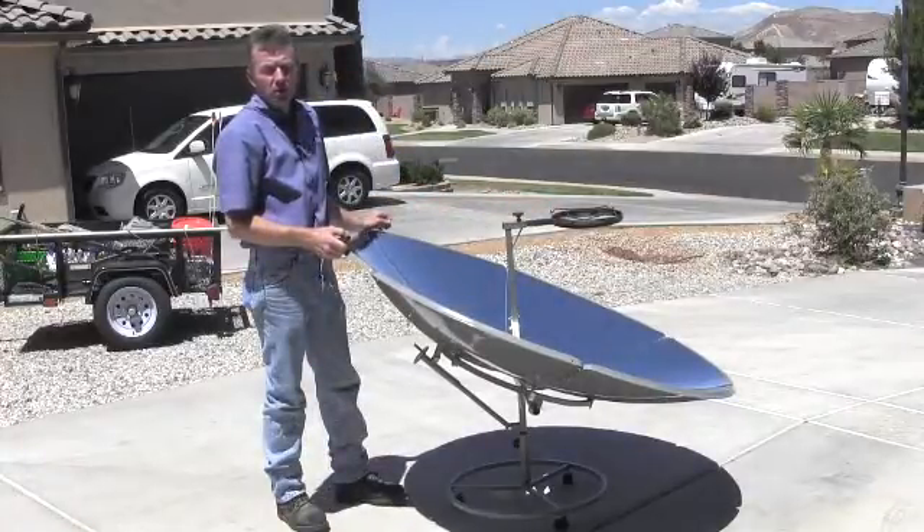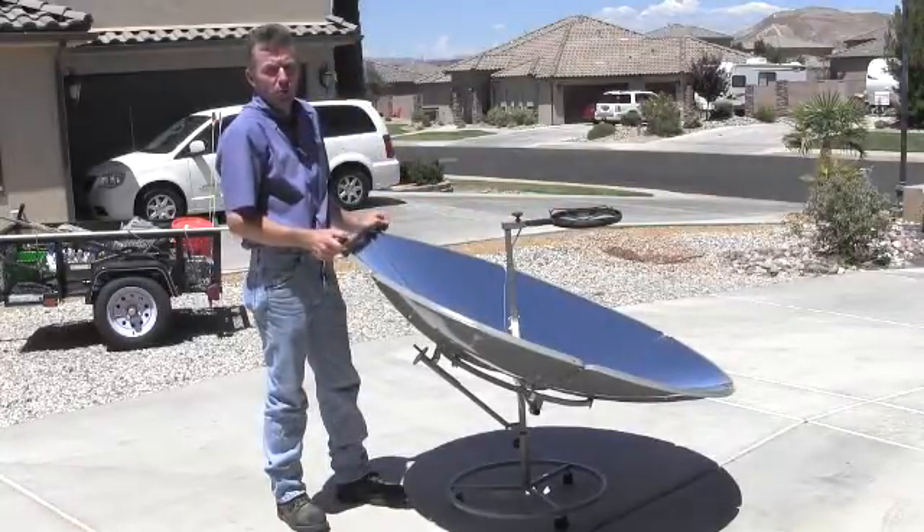We're sure you'll appreciate the new enhancements and additions to our new solar burner parabolic cooker.